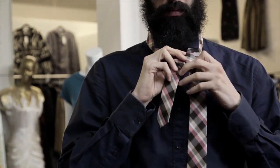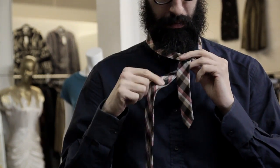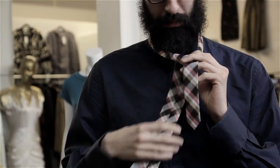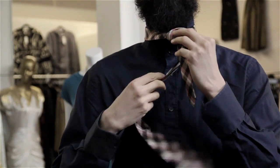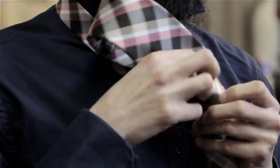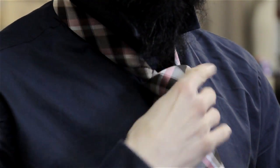From there you want to take the broader end and bring it around the back and tuck it over. Take that piece of the tie and bring it around so the face of the tie will be facing out. Bring that across, wrap it and bring it under and over, and tuck the broad end of your tie down through that loop. Adjust it, pull it up to your neck and you'll have a perfect Windsor knot.